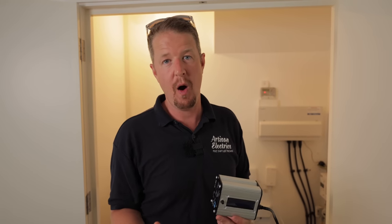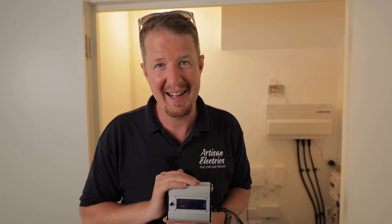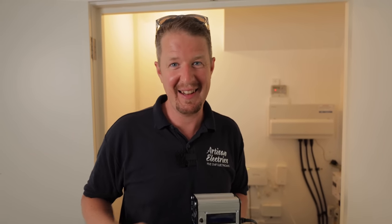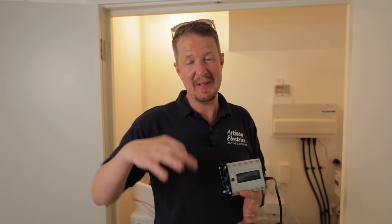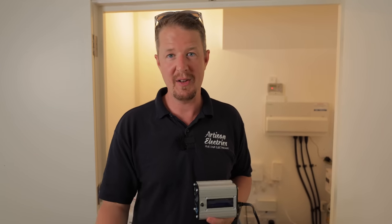Today I'm going to show you how you can monitor the solar production and your grid usage in your home or business, in order to have better data about how you're using electricity. This little box has got all the magic in it, so I'm going to show you how to install this in your consumer unit with CT clamps to measure the generation from solar and the grid usage, without having to have any other complicated devices.